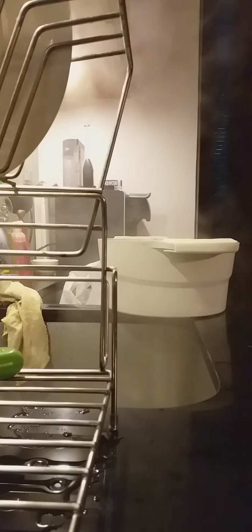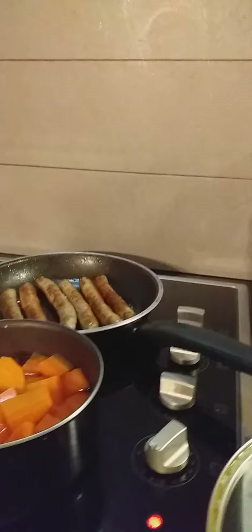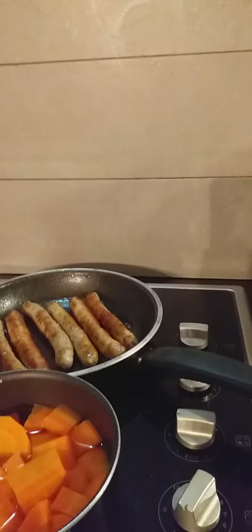It looks like a mung bean, so this is it guys. You have to drain the water from the pot, and then you put it back and slice the sausage and put it on.